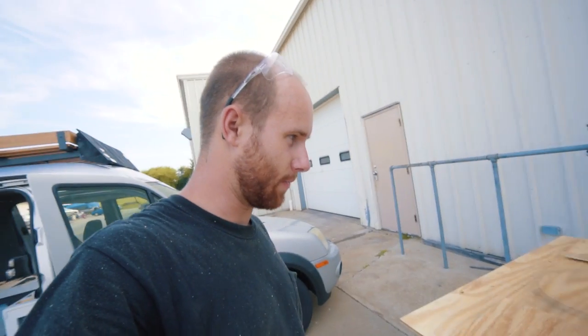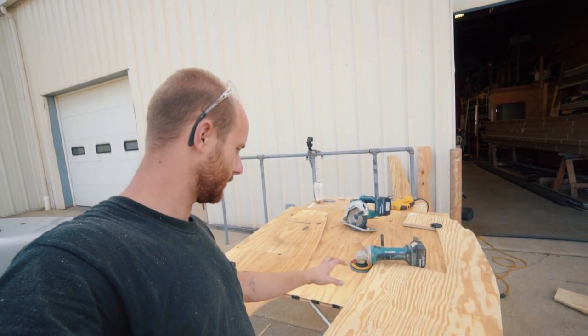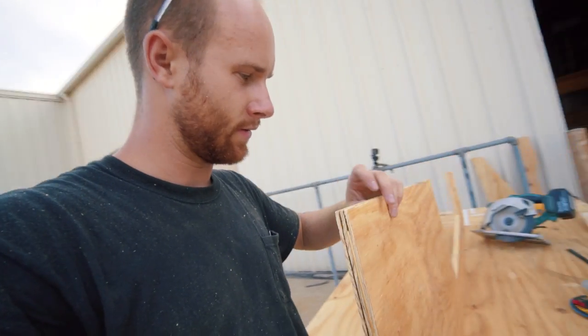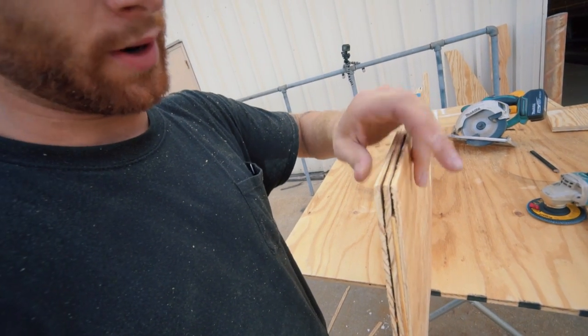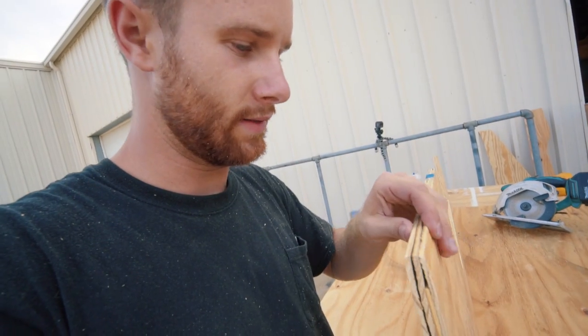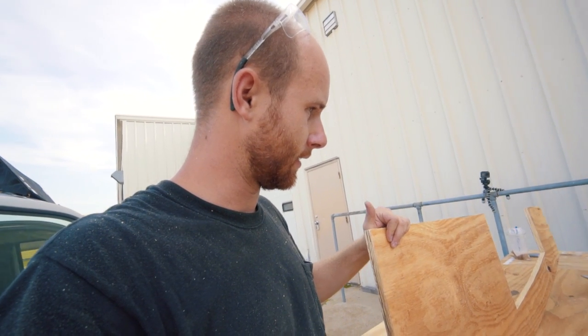I didn't realize this when I bought the plywood, but I had one board that's like a sanded three-quarter ply four-by-eight sheet, which you can see looks different from this other sheet of ply. It's a lot nicer grade plywood. But right here on the corner, it's just falling apart. So I'm going to pack it full of wood filler and fill in a few more spots that need it. Let that dry overnight.